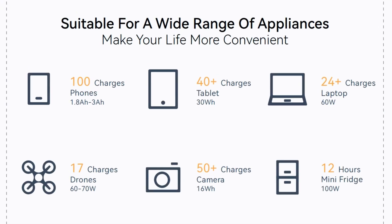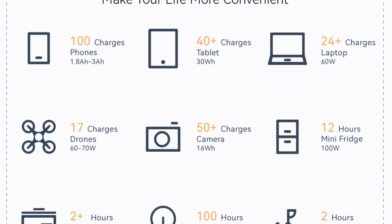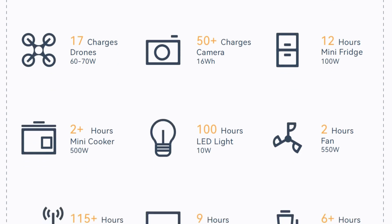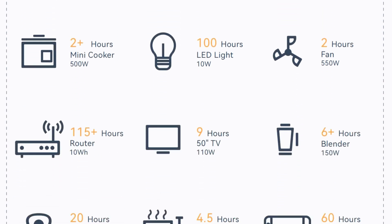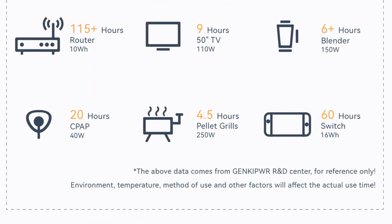Here are some ideas of what you can do and how many charges it can provide: phones — 100 charges; tablets — over 40 charges; laptops — over 24 charges; drones — 17 charges; cameras — mini for each, and so on. That is awesome right there.